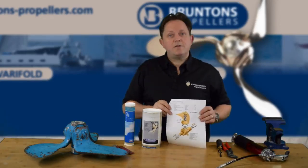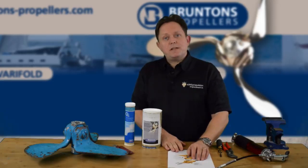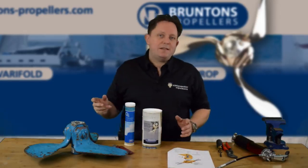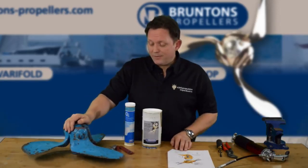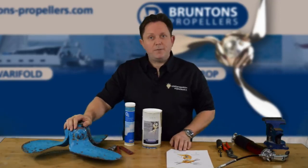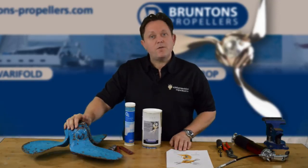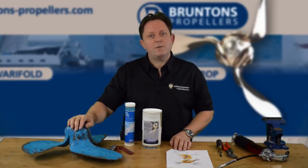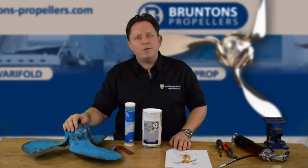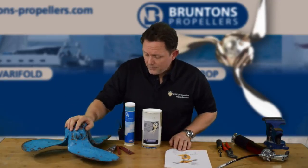The next thing you're going to need is a set of the instructions. They can be downloaded from our website, and they do actually come inside the kit as well. Now a lot of people are quite daunted by doing this and it really isn't that bad. If you're a little bit mechanically minded and you don't mind using the odd hammer and that sort of stuff, it's quite straightforward. In the factory it probably takes about an hour and a half to two hours to do the full three blades. Obviously that's working with new propellers, so there's no bottom paint on them like on this one here.